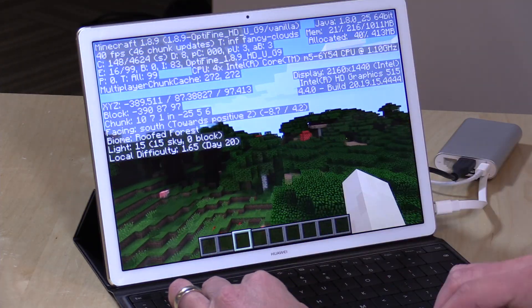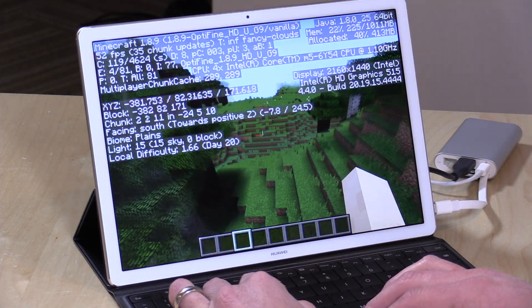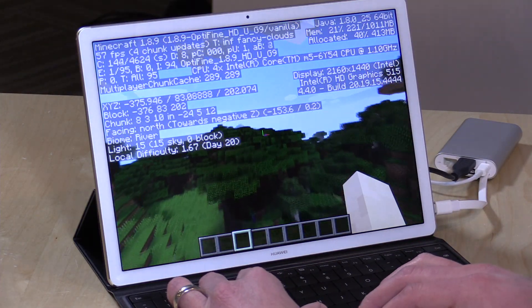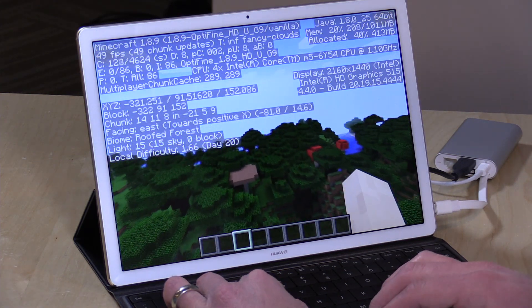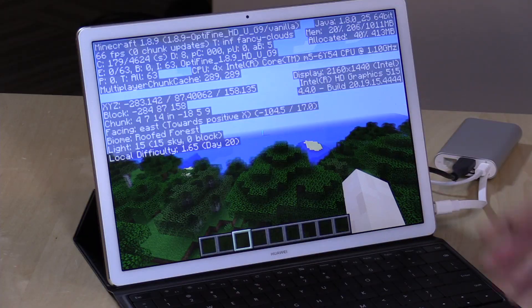Let's take a look at gaming. Starting with Minecraft, we're getting frame rates above 30 frames per second even at its native 2160x1440 resolution — this is the Java version. The Windows 10 version would probably get better performance. You will see some thermal throttling on this device because it is so thin — there's not a lot of area to dissipate heat and certainly no fans. By and large I think it'll be a good casual gaming experience, especially for 2D platformers on Steam like Shovel Knight and Minecraft.